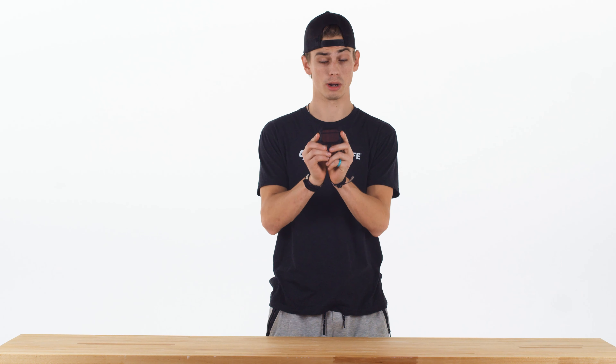Hey guys, it's Graham with GrooveLife here. Today I'll be showing you how to take your GrooveLife AirPod Pro case off of your AirPod Pros.